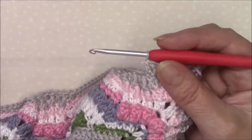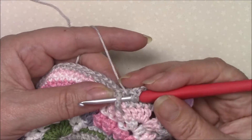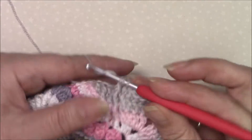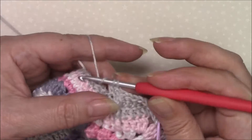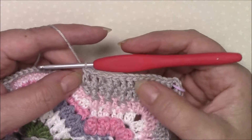Then we're going to front post treble around the next stitch, double crochet in the next stitch, and we're going to do that three times.